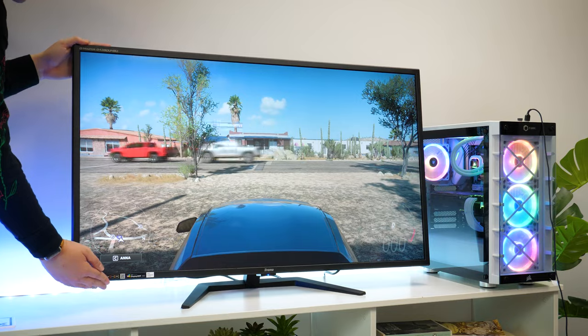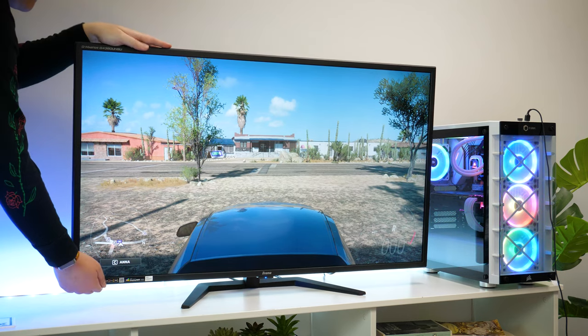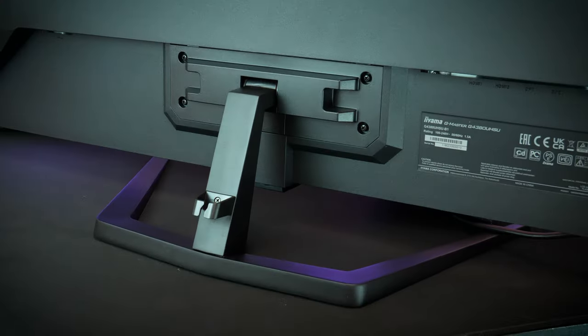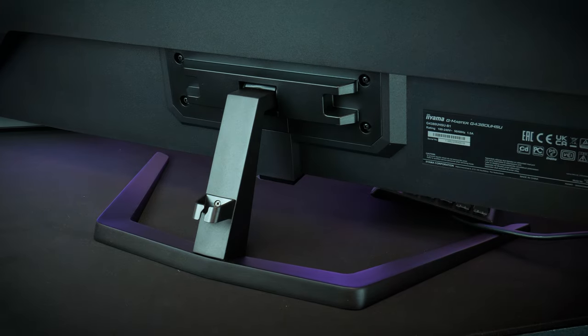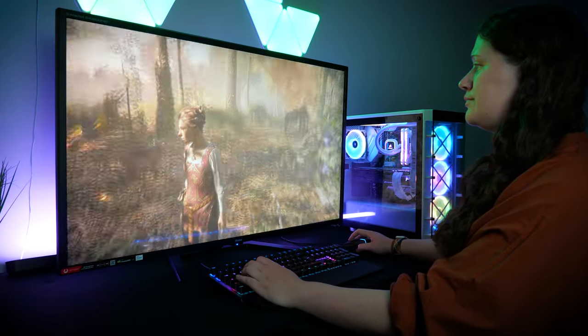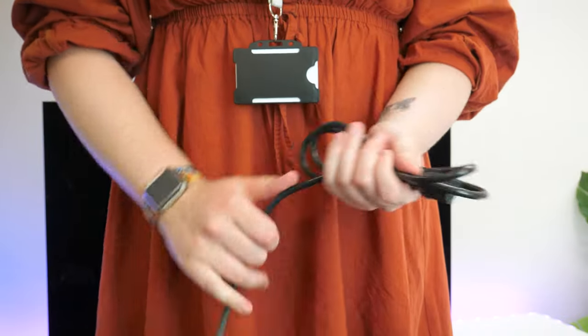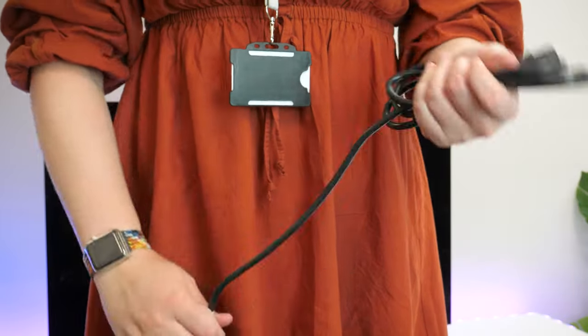Of course, it's far too large to offer a wide range of angle adjustments, but they haven't quite left you with a fixed static screen. You can adjust the tilt ever so slightly, moving it back and forth to account for your height, which is brilliant for taller users like myself. The power cable provided is perfectly long enough to reach even the most awkward outlets, measuring at about 65 inches long.